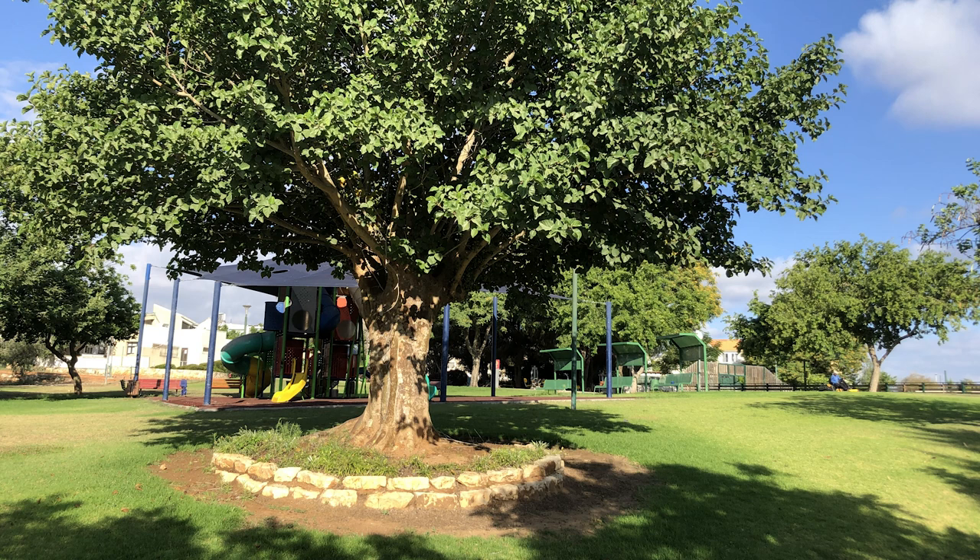It may be in your nostrils or your chest, maybe in your diaphragm, or maybe in your whole body. Let's take a few minutes to notice where you feel the breath.